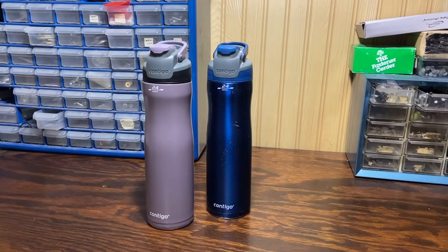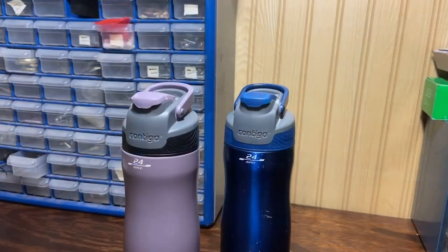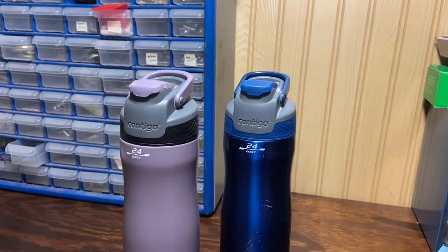Hey everybody, welcome into Old 83. I've got a quick video for you today. This is going to cover my water bottle — you can consider this my EDC water bottle. It is with me every day and it's got some really sweet features. I've shared it with several other people and they have all gotten one, so I'm going to share it with you. Maybe you'll be interested — check it out.